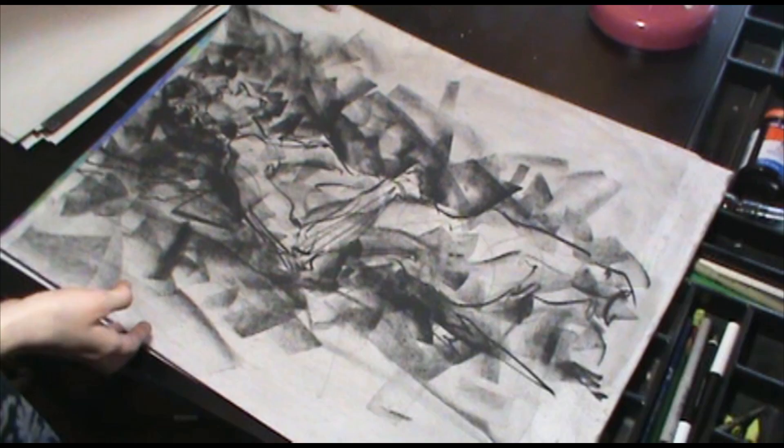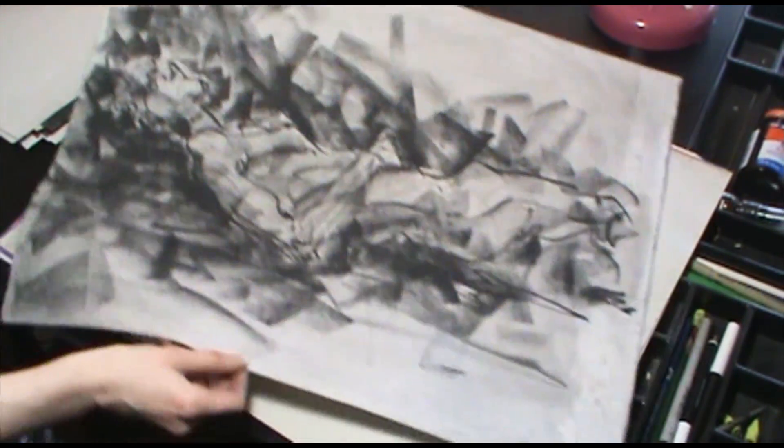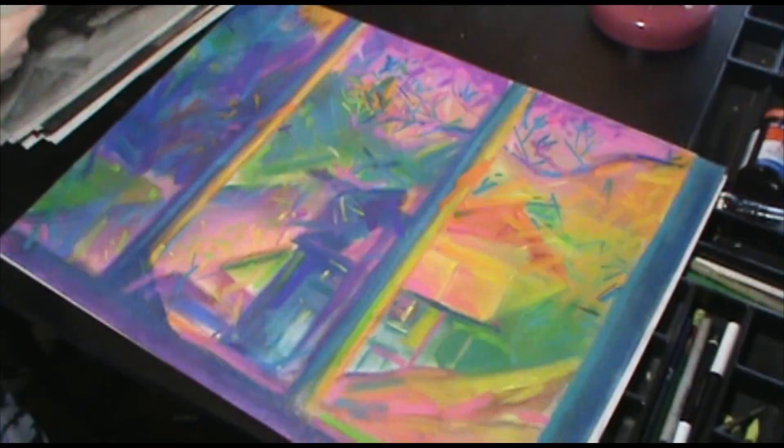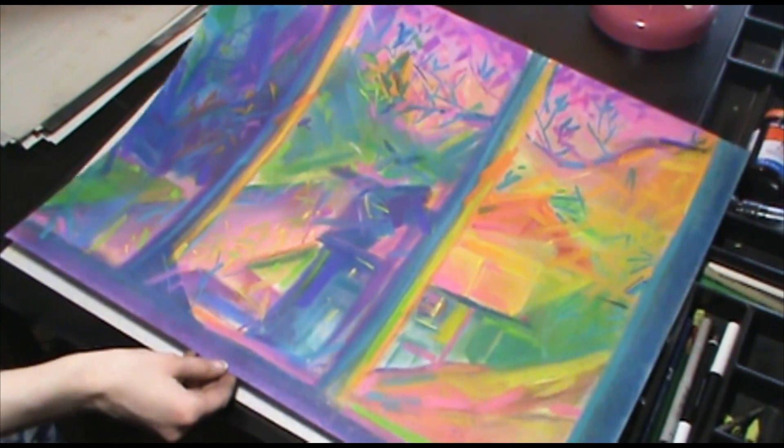And this is a model in-class drawing. And this is another depth study, done outside my window.